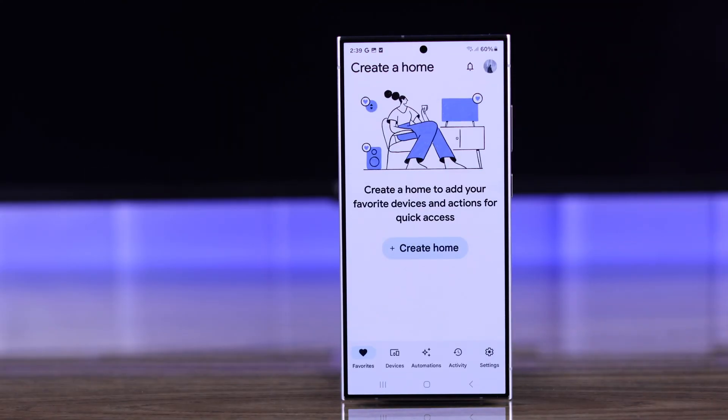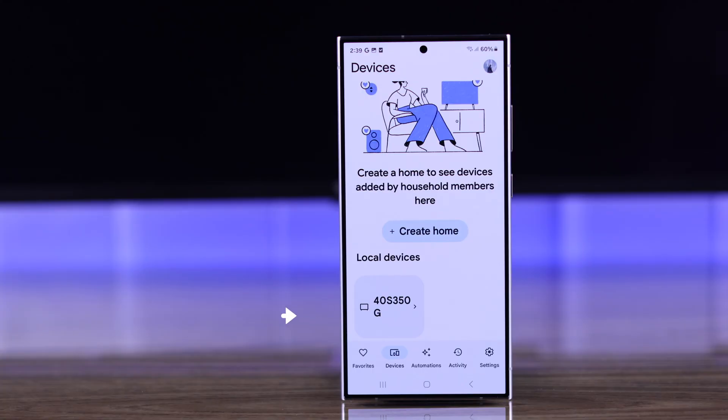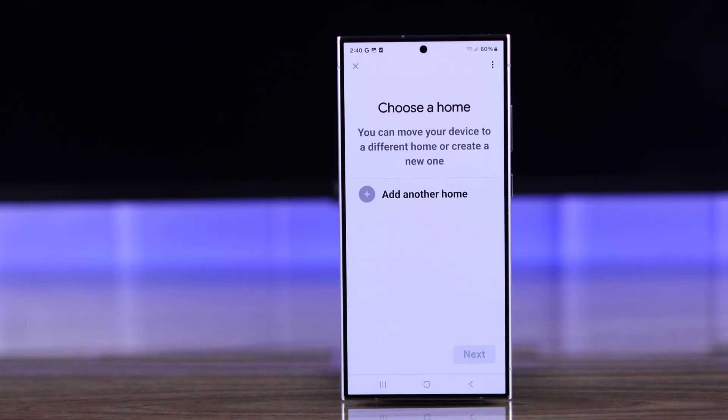Now that we are logged in, go to Devices and under Local Devices you should already see your TV because we have connected to the same Wi-Fi. Tap on your TV. Now we'll need to add our TV to our room if you want to connect it to our Google Home app.